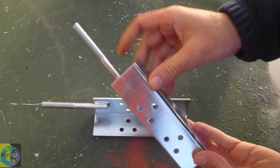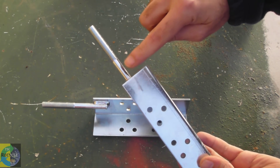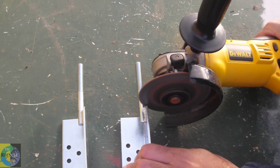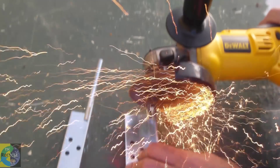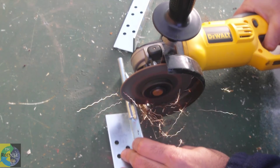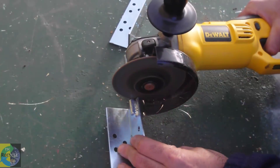Now you won't need to go to any trouble if you've got some clean angle iron. But these ones here have got some thread that's been welded on, so I'm going to cut them off. I always recommend wearing safety glasses and gloves.